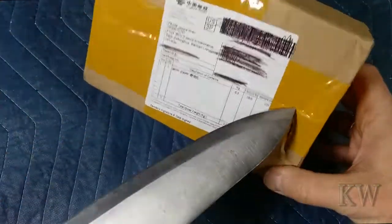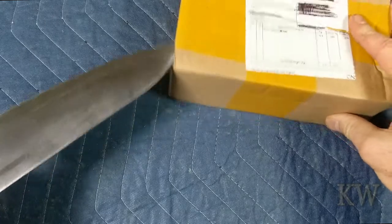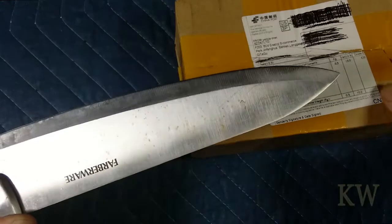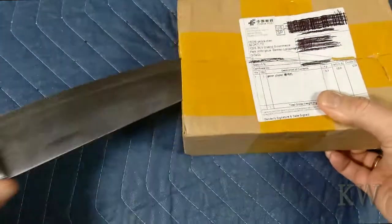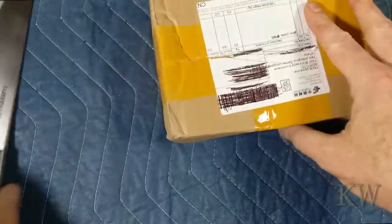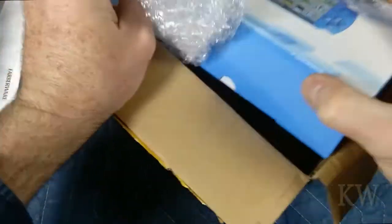Let's see if we can get this open here. That'll be all cut. We've got to sharpen the knife apparently. Oh look, my knife's getting all rusty. I don't know if I can get this open. There we go. So this side up and away we go. Okay, that's the box.